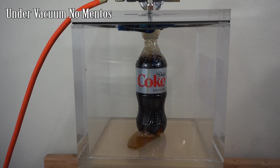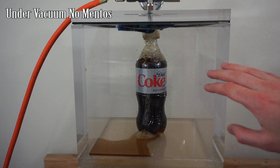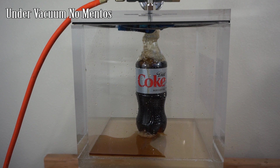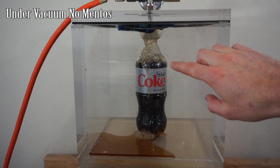We're at around 0.1 atmospheres. This looks like it's boiling, but it's really just degassing — getting rid of all the carbon dioxide that was dissolved in there. I know that because it's not at low enough pressure for it to actually boil yet.